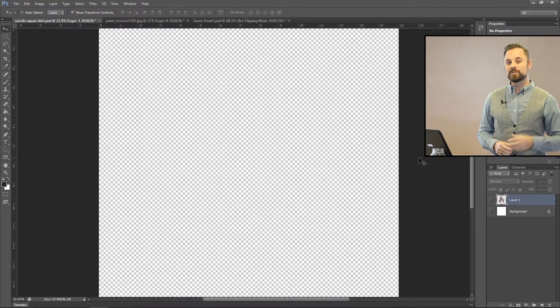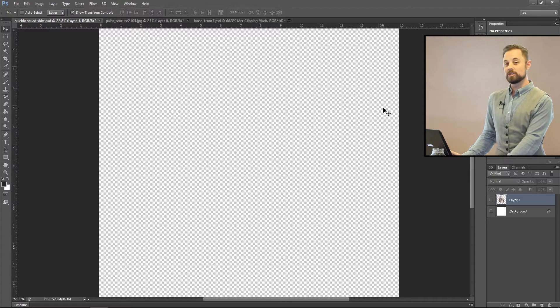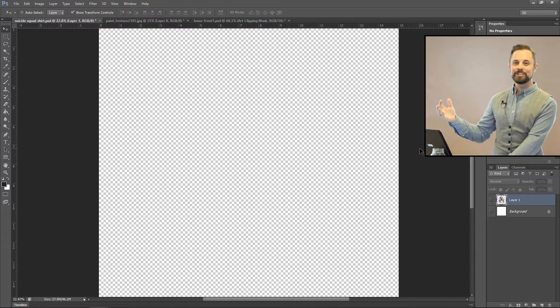I have my document here — it's 15 inches by 15 inches at 300 DPI. I had a request to show how to make a shirt with word art and a color background, and how do you make that into a shirt with all different colors with a bunch of things going on. So today I wanted to show you how to make a Suicide Squad t-shirt for a multi-screen printing press.